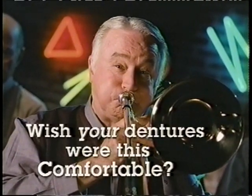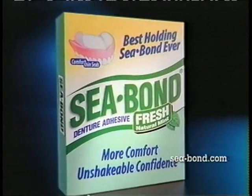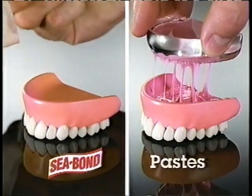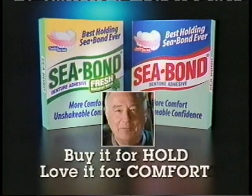Wish your dentures were this comfortable? Bob's Denture Adhesive is C-Bond, a thin, soft wafer that clings wall-to-wall with three adhesives. No gaps, no ooze. C-Bond, buy it for home, love it for comfort.